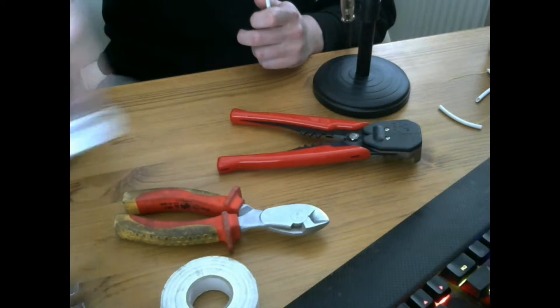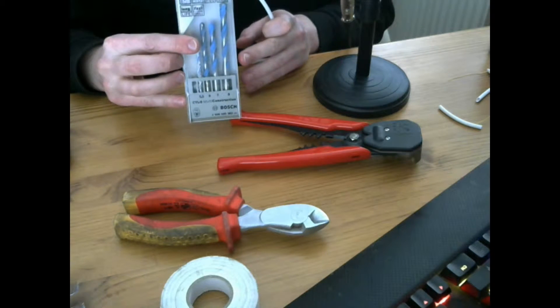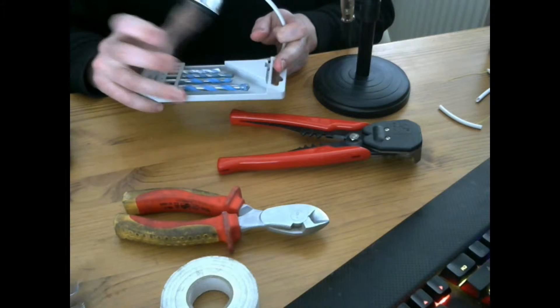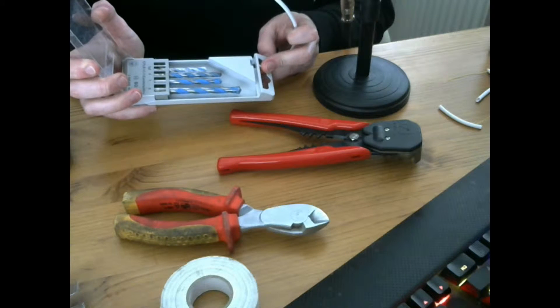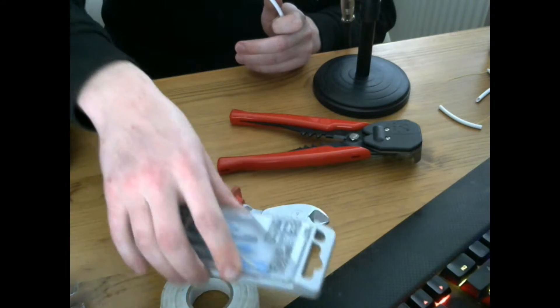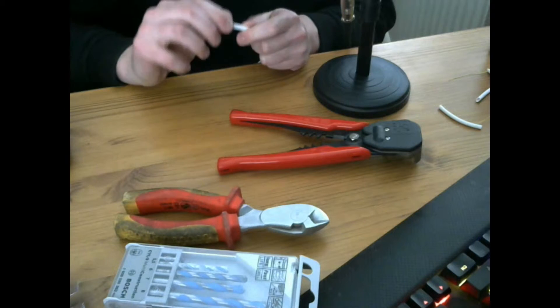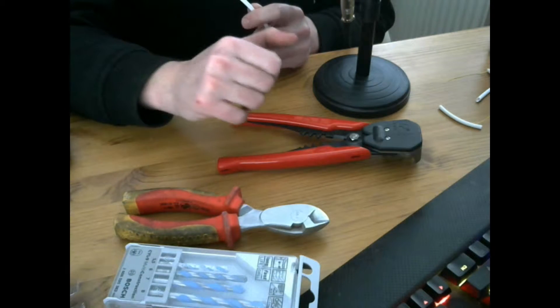Something else you should have is dual bits. I use these Bosch multi-construction ones. Basically these can go through wood, brick, and metal if needed. They vary in sizes from 5.5mm up to 8mm. It would also be good to get some 20mm dual bits specifically for wood, as that is the sort of size you will need for a flush contact.